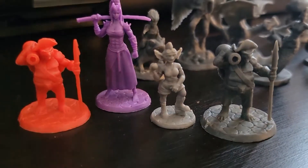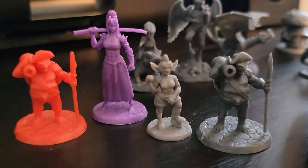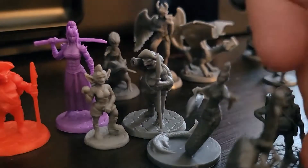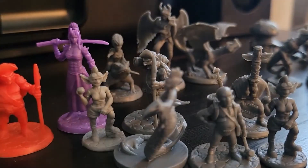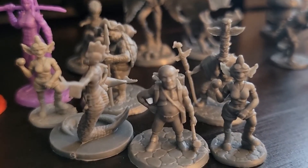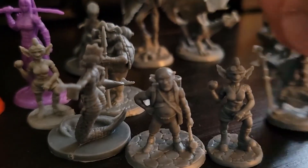I'm really excited about — I don't have a lot of merfolk. You can never have too many goblins. There's a female goblin, a male goblin, and a goblin chieftain.